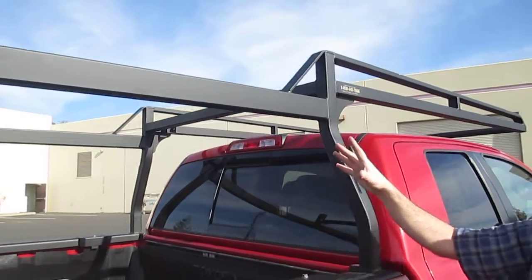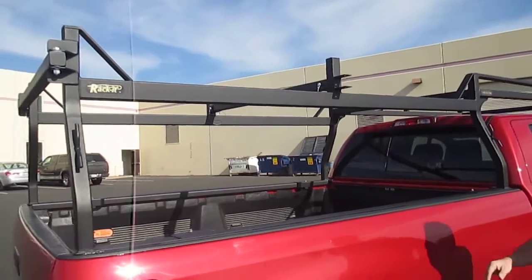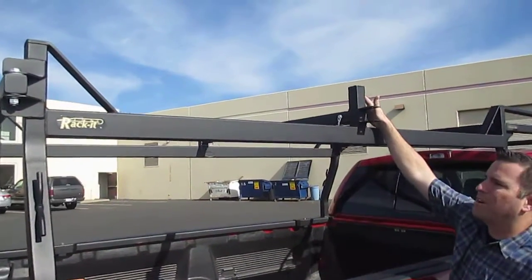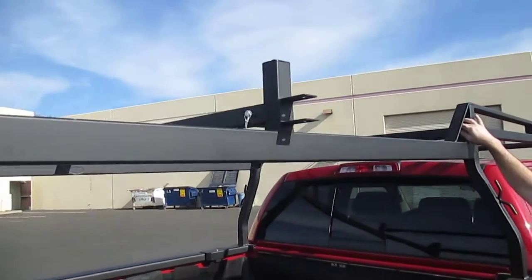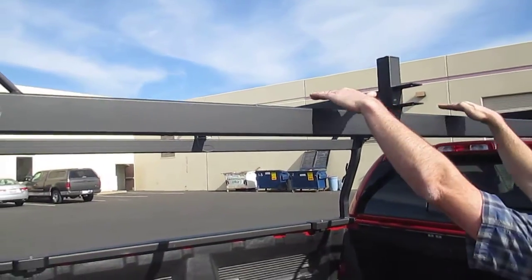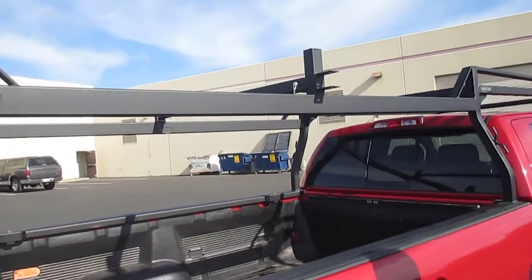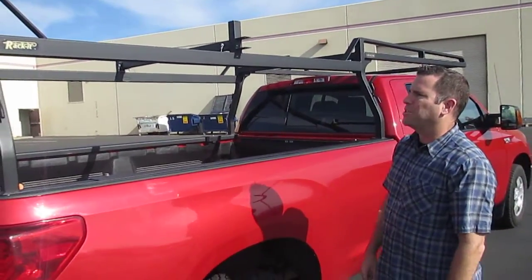You'll notice that the rack is built in the forklift loadable design. All of the crossbars on the forklift loadable design are elevated — they sit above this drop-down side panel. What that allows is a user to come in with a forklift and set the load down on the crossbars and then easily back away. It really helps facilitate easy loading and unloading of the rack with your material.